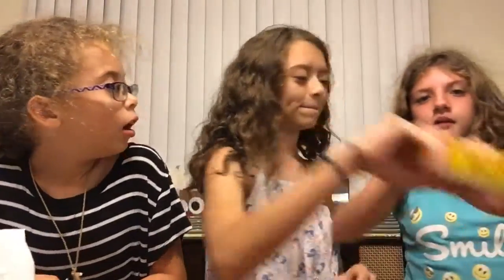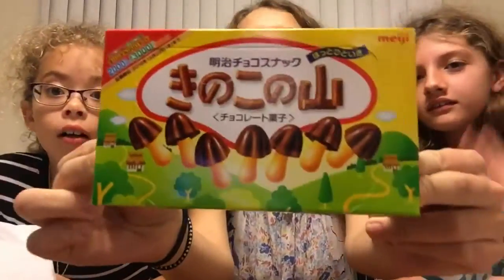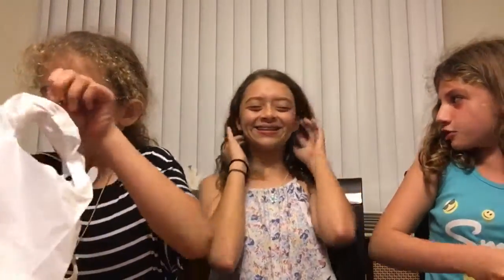So the first thing we're going to be trying is — it's so thin. I want to open the Japanese one. It looks like that. I don't know how to speak Japanese. The struggle is real.